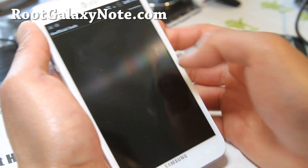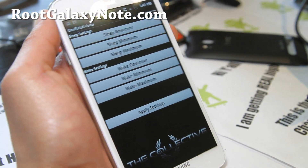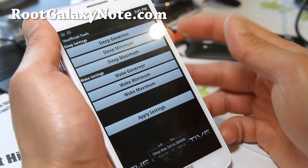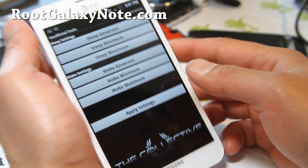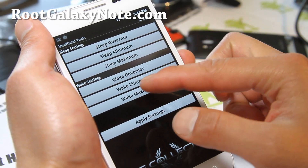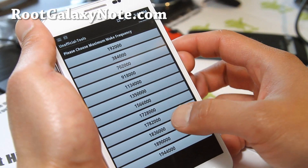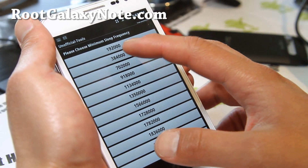You can also mess with the CPU tweak, which can give you a lot better battery life with the sleep governor. You can set the sleep maximum to around 384MHz, so when the phone sleeps it's not running so fast — it's just in sleep mode. The wake setting is the actual speed while it's running. I've got it at 1.836GHz maximum and minimum, so this is kind of like a set CPU for this ROM.